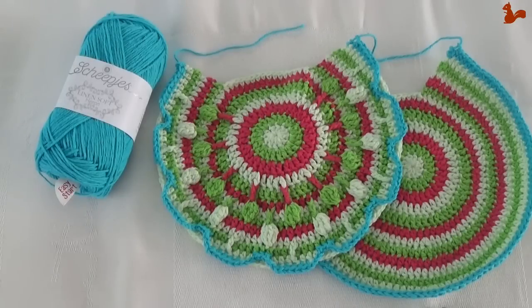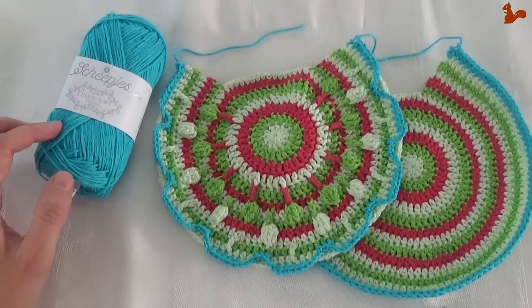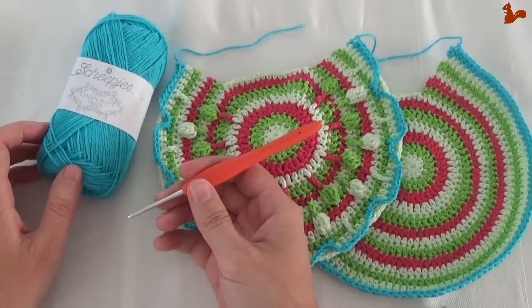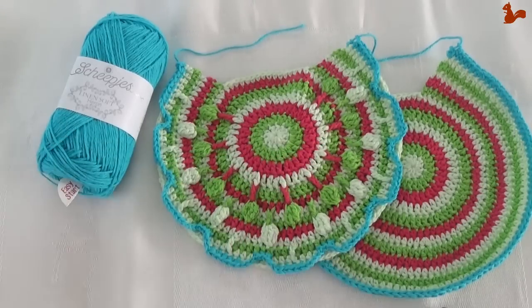Hello everybody, welcome to this instruction video. In this video I'd like to show you how to do part 2 of the Crochet Along Peacock Tail Bag by Tatjana from Lillebjorn Crochet. For this Crochet Along I'm using Linen Soft Yarn by Scheepjes and a 3mm crochet hook. It's a smaller hook size than recommended for the yarn, but make sure you go a size smaller because of the gauge for this project.